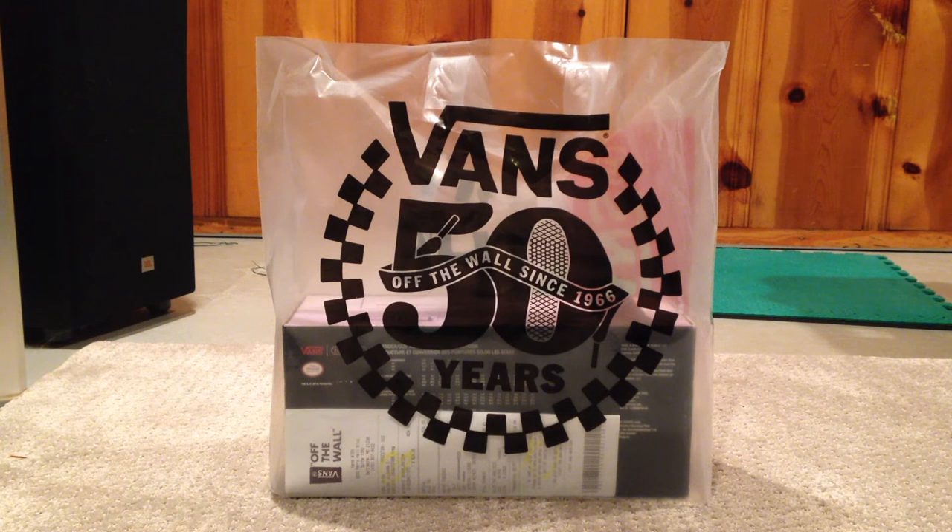As you can guess, these are from the Vans store in the White Marsh Shopping Center — which you wouldn't have guessed — but the White Marsh Mall here in northern Baltimore.